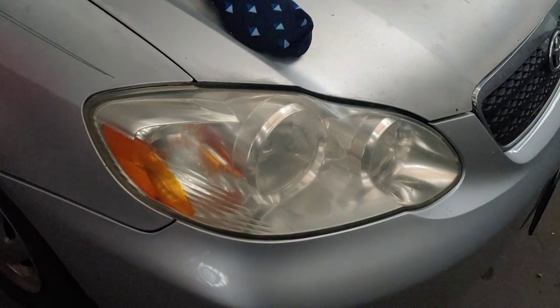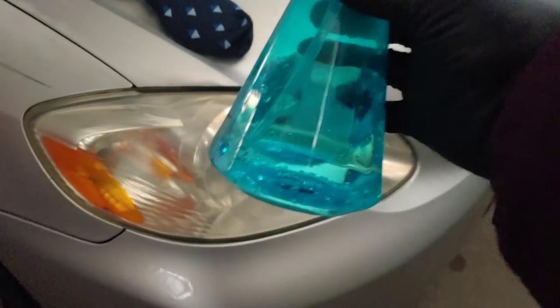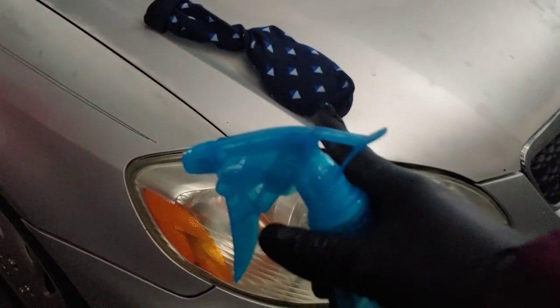In this video, I will show you how to clean foggy car headlights with a mixture of vinegar, baking soda and water, and an old ugly sock that you don't like.